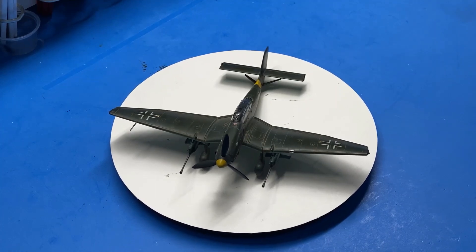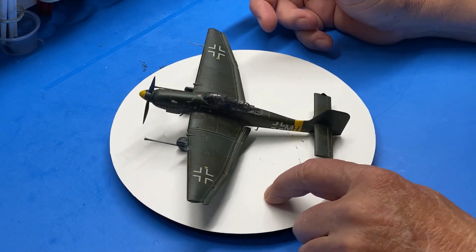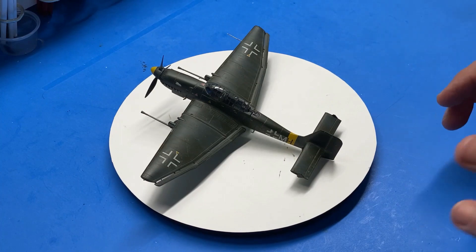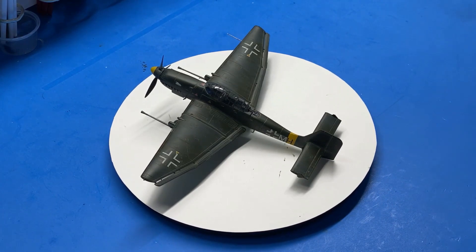My final thoughts on this kit: Academy did a good job with it. Everything fit really well and I had no construction issues at all — none. The wing roots — I didn't have to do anything to those wing roots, they just fit super snug. As a matter of fact, I had to spread the wings just ever so slightly to get it to pop into place, and it just fit perfectly. Really nice kit, the detail is really good.